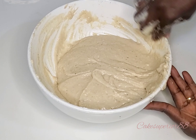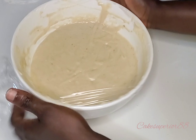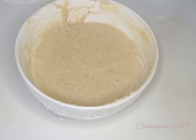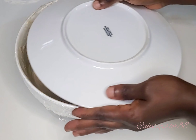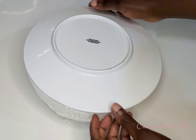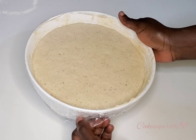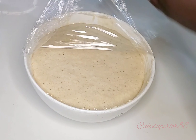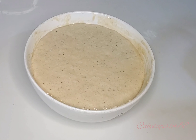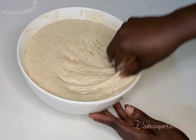It's almost to the consistency that I want. Please try and beat your batter until it becomes smooth, because sometimes you get some lumps. Those lumps are a combination of flour, yeast, and all the ingredients you added that are not properly mixed. So try and beat your batter until it becomes smooth.